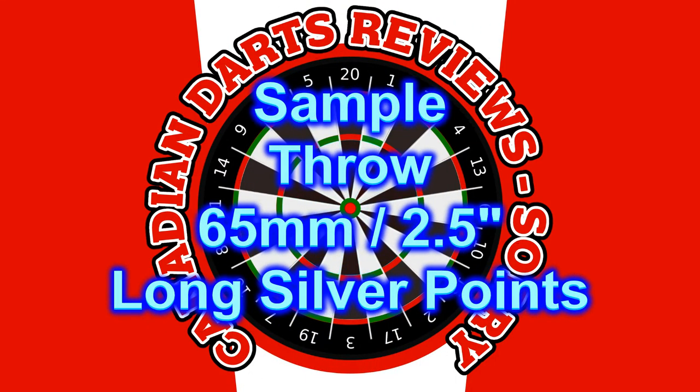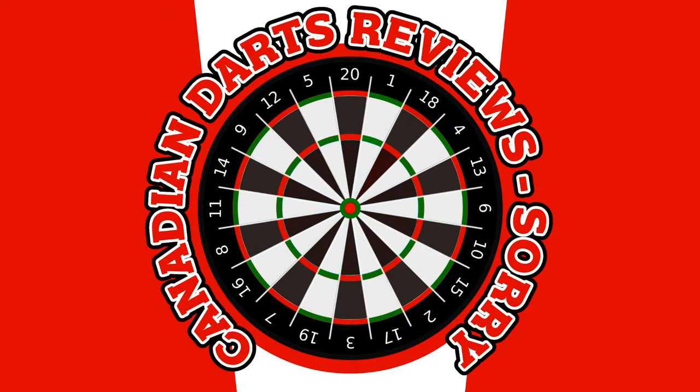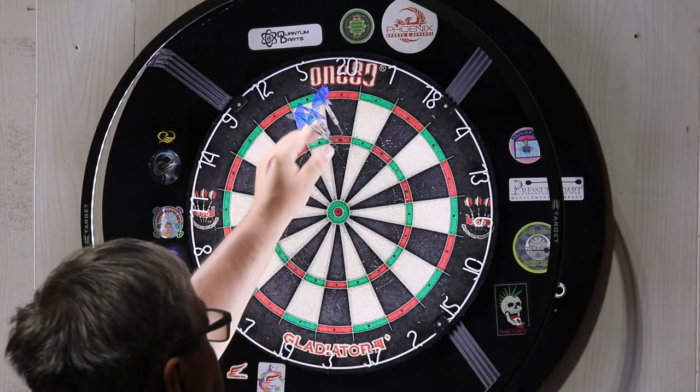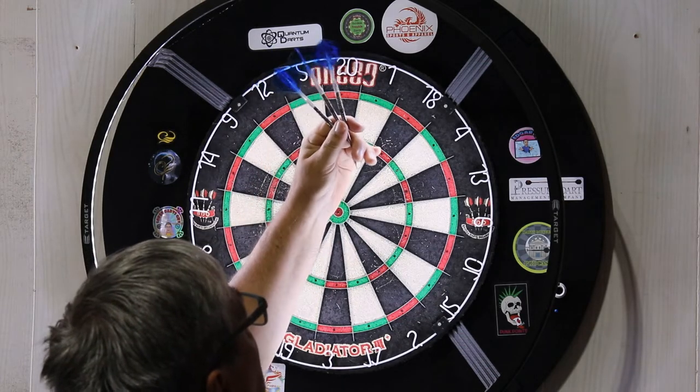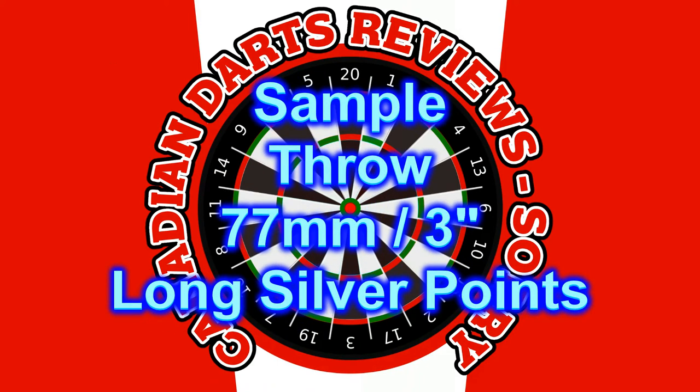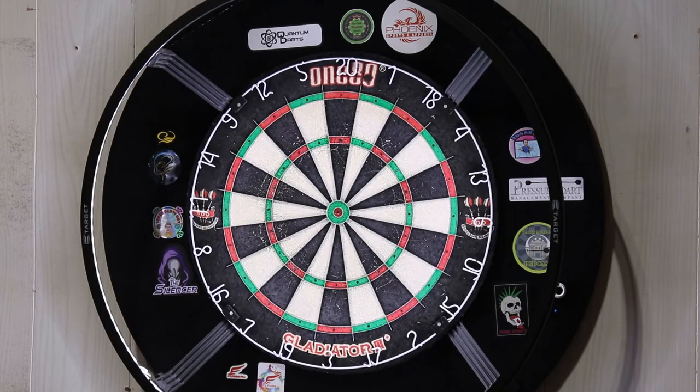Here are some sample throws with the 65 millimeter, 2.5 inch points. In our previous video I used 50 millimeter points — these are 65 millimeters, two and a half inches — and really, there's not that much of an adjustment.